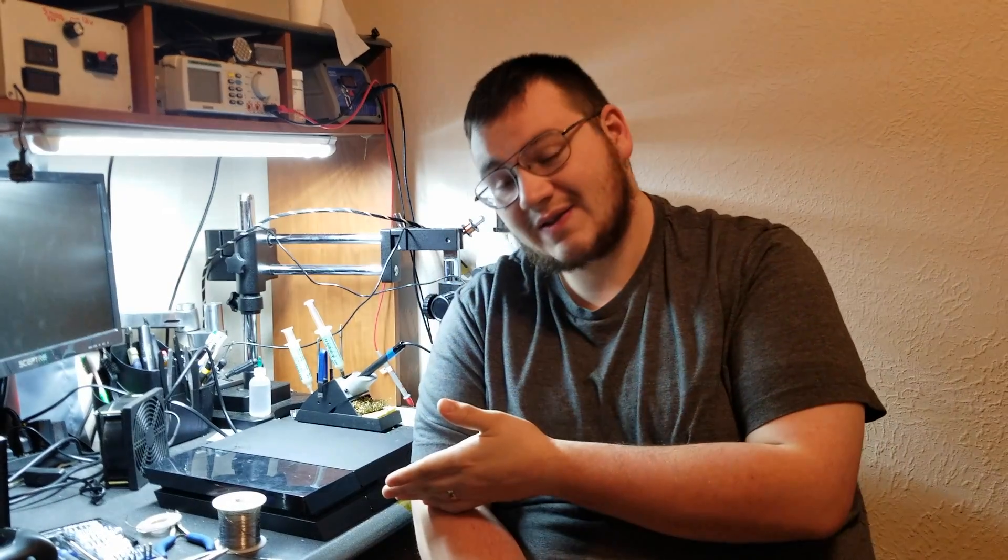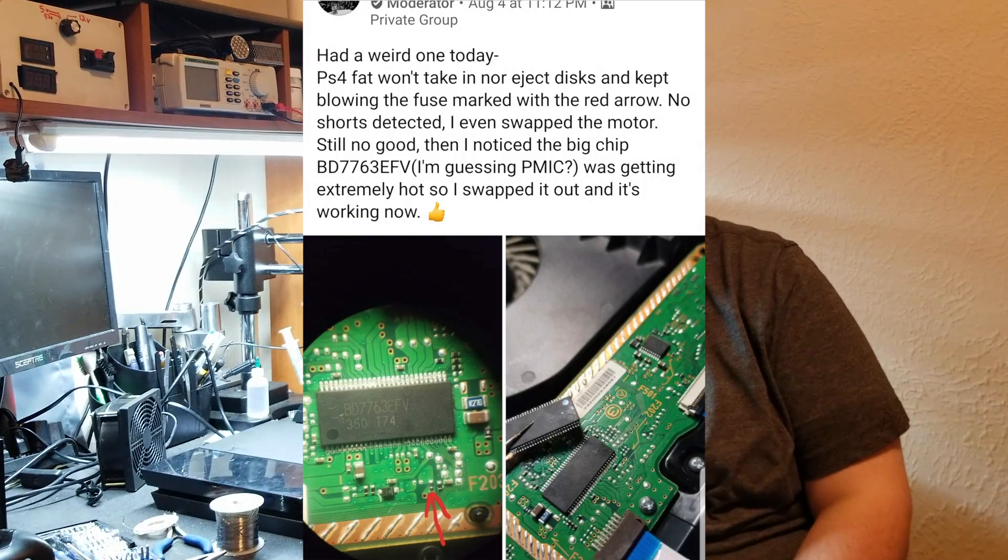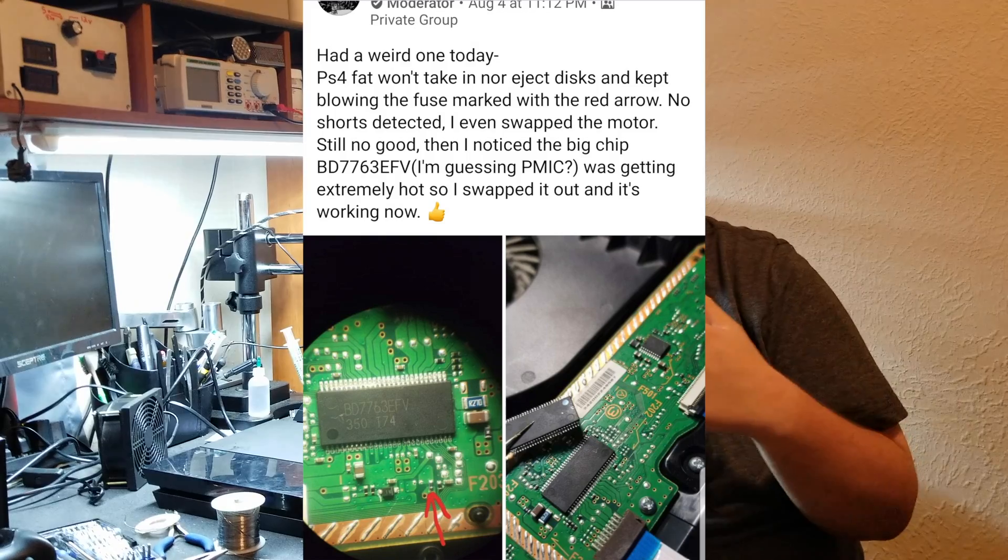Hey guys, real quick before we get into this video, I just wanted to thank my friend David for wanting to send me a daughter board to fix this console. I didn't end up needing the daughter board, which you'll see why later on in the video. I also wanted to thank a gentleman named Frankie that is in the Game Console Repair Group on Facebook. I found one of his posts one day and it ended up not directly leading to the fix, but it pointed some things out to me. I checked it and found the issue, and it was because of his post that made this video possible. So thank you, Frankie — I just wanted to give credit where credit is due.